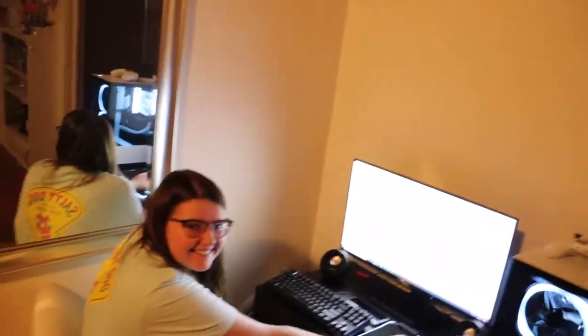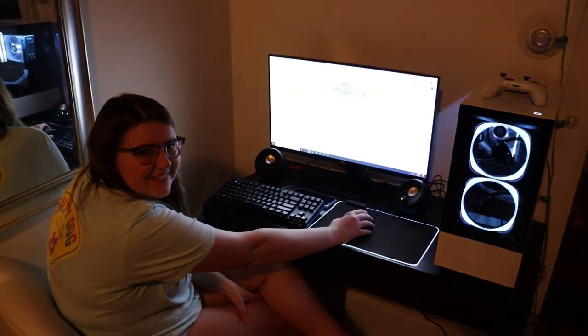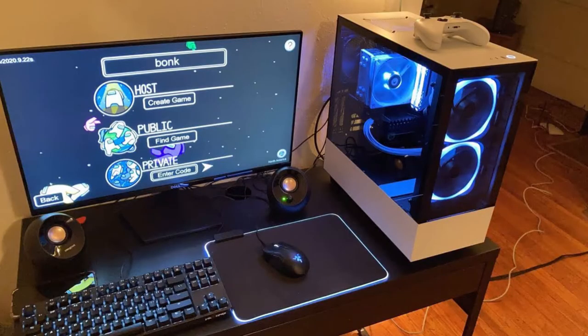Thanks guys, sick build. Gamer girl! Thank you guys for watching — I know this wasn't a normal video for me, but I wanted to make something to remember this by. Appreciate you guys watching. If you have any questions about anything — how we built it, parts we bought, anything like that — feel free to ask in the comments. I didn't have any good final shots of the computer after we got everything up and running, so I just took a picture off my phone — here it is. Really glad with how it turned out. Maybe I'll be doing some more IRL content soon. Thanks.